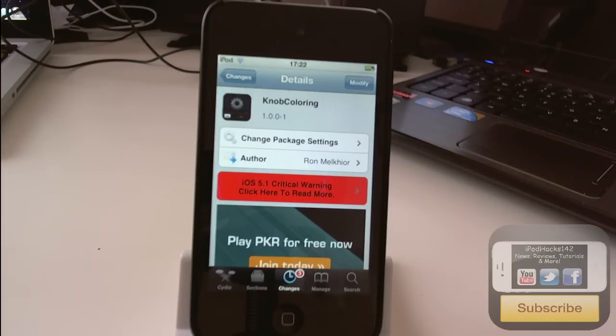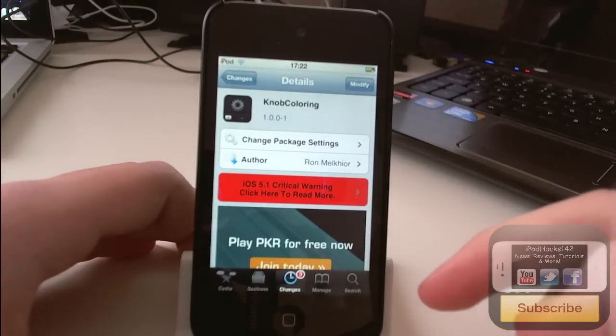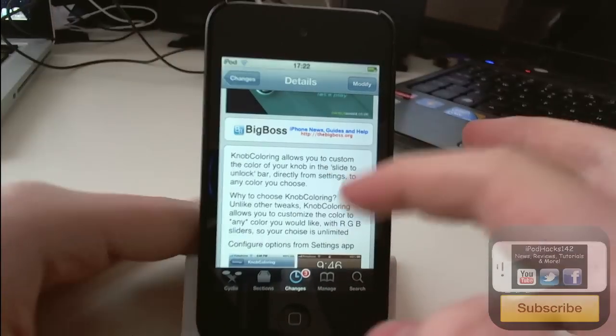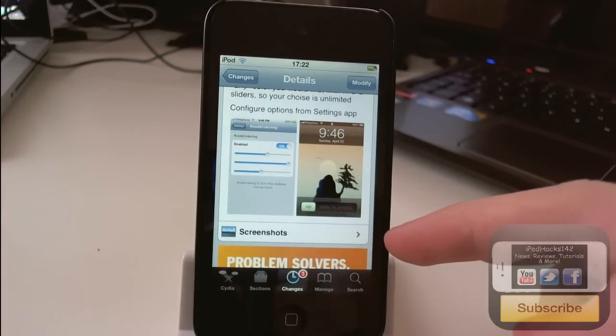Hey YouTube, Ippodax1w2 here from technetic.com. In this video I'm going to do a review of a tweak called Knob Colouring. Basically it is on the BigBoss repo for free and what it does is it allows you to change the colour of your slider knob.